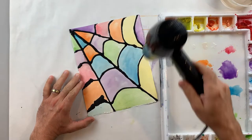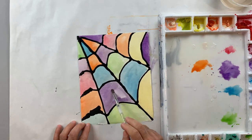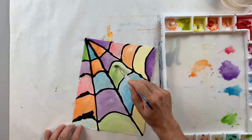After I do a first layer I'm going to dry it completely with my hair dryer, and then I'm going to come back and add a second layer of painting the same color on top of each to really get them to be bright and pop out a little bit more.